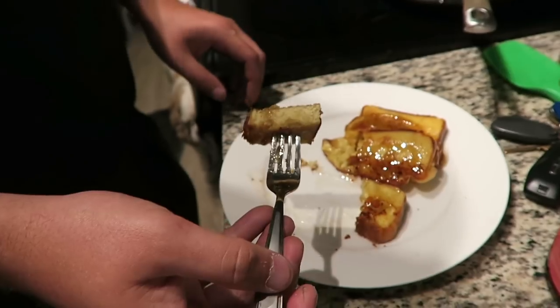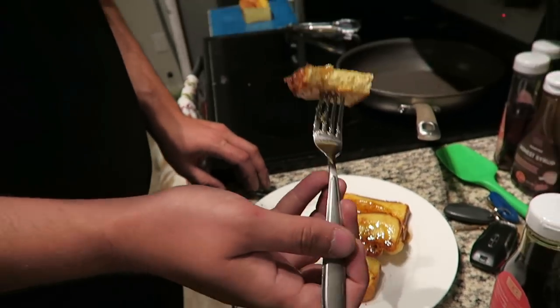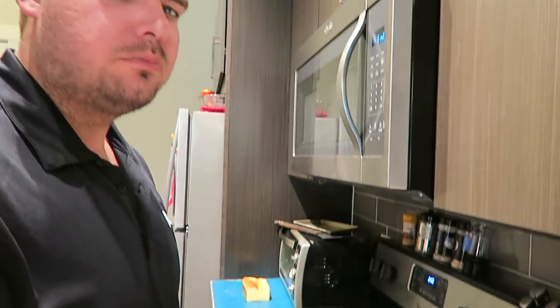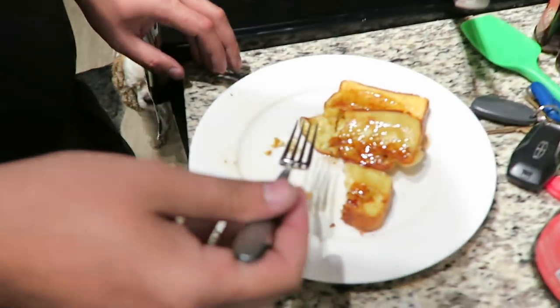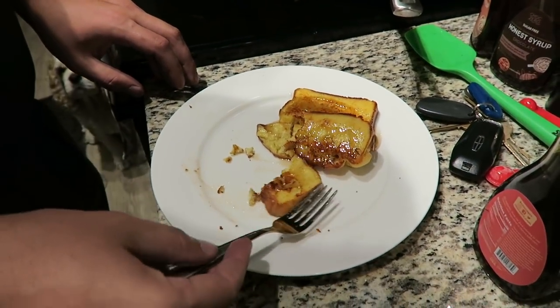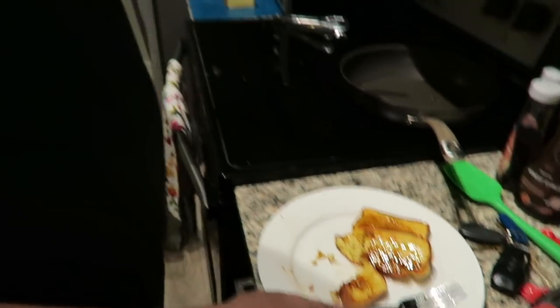I hope you guys enjoyed today's video. Please give it a big thumbs up and subscribe to my channel down below, and I will be back again real soon with another video. Bye guys! The hungry boyfriend just walked in the door and is trying the egg loaf — I think he likes it. It is pretty tasty. Bye guys!